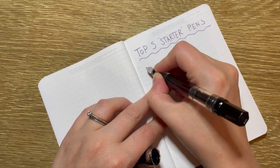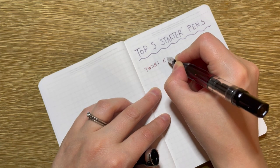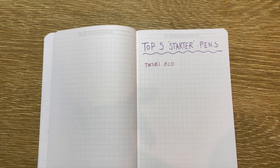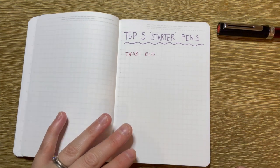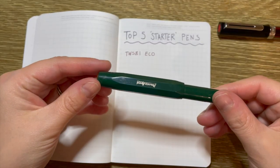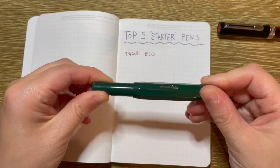So number five is the TWSBI Eco. Next up, and I feel bad that this is in fourth place because it's one of my favorite pens — it's the Kaweco Sport. This is a pocket pen. It's such a fantastic pen.